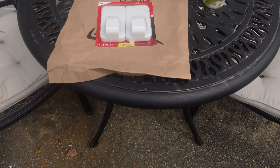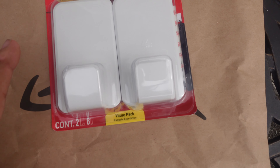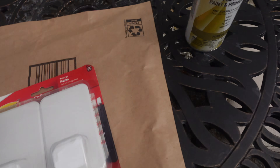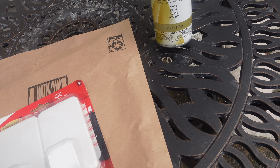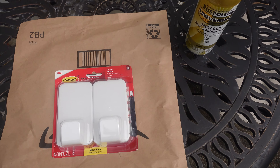Yesterday my command hook fell off the back of my door — it holds my backpack and towel. So I needed to buy a new one and I Amazon'd a two-pack of heavy duty 15-pound extra large command hooks. I thought since all my drawer pulls and handles are brass, I could use my Rust-Oleum universal advanced formula metallic paint and primer in one, so it kind of matches and it's not this boring white. So right now I'm going to spray paint it.